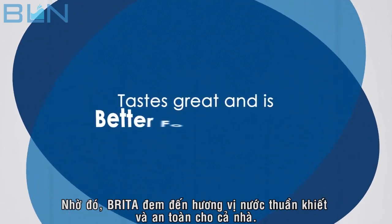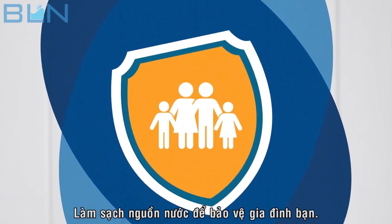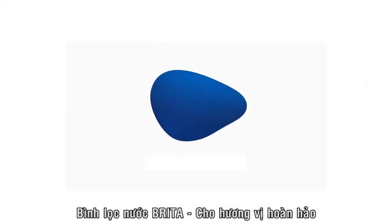What's left is water that tastes great and is better for all of you. Transform your water, protect your family. Brita water tastes better.